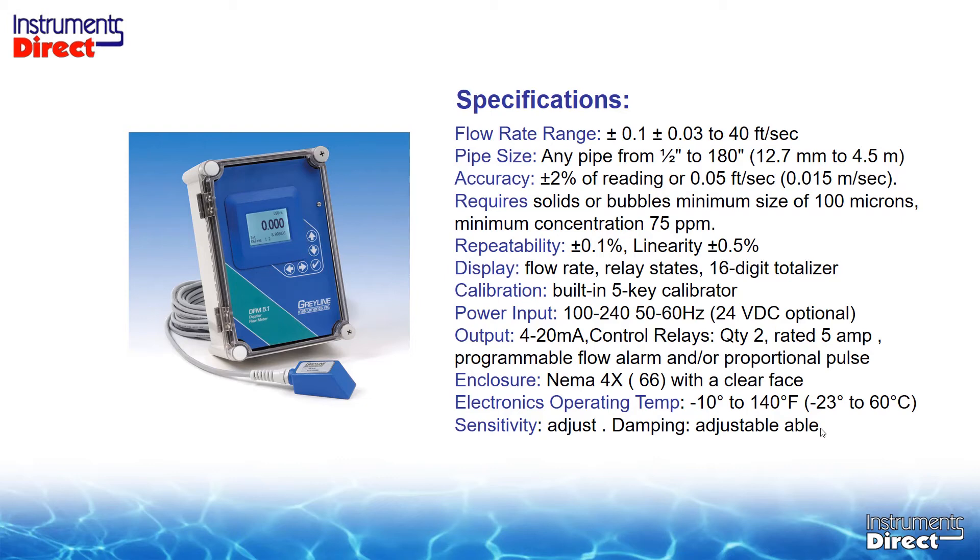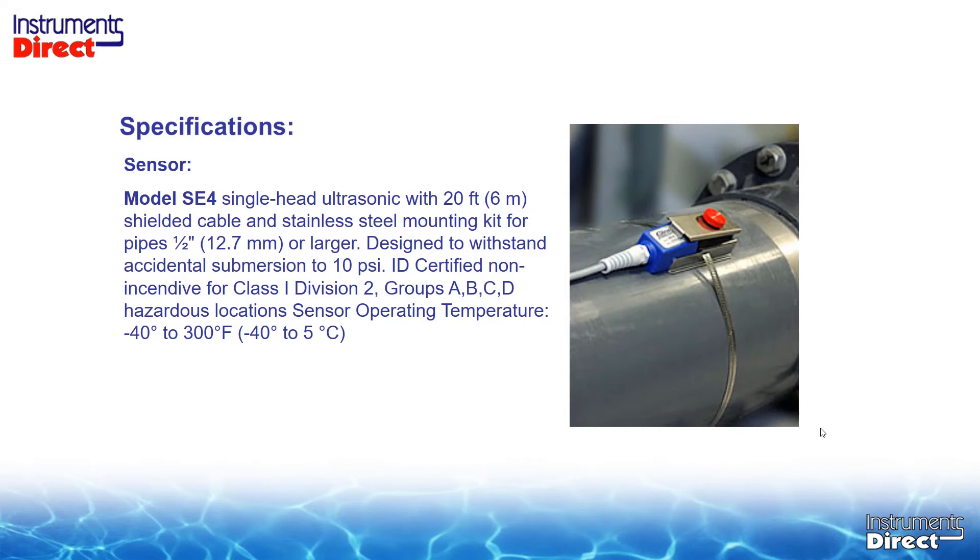All in all, it's a very simple, basic device that meets most flow meter requirements. It has strap-on transducers — a single head transducer — traditionally comes with a 20-foot cable, but you can get a longer cable if needed. It's designed for accidental submersions, like in a lift station or metering pit that somebody forgot to put a sump pump in — designed for accidental submersion, but not designed to be installed by a scuba diver.